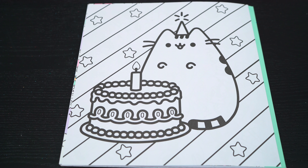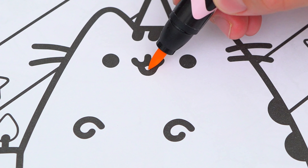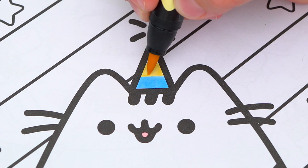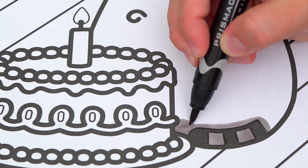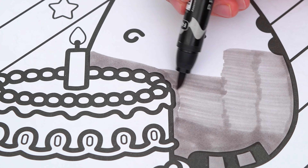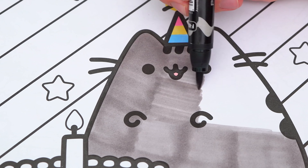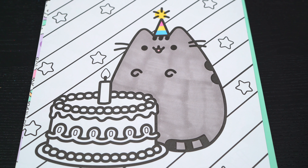Today I'm going to color this picture of Pusheen celebrating her birthday. Let's start on her face first — she has a pink tongue. And let's make her party hat blue, yellow, and pink. And her fur is gray. Okay, now I'm all finished coloring in Pusheen!